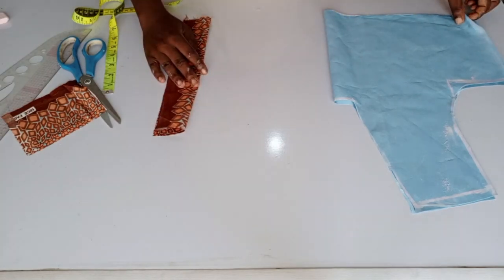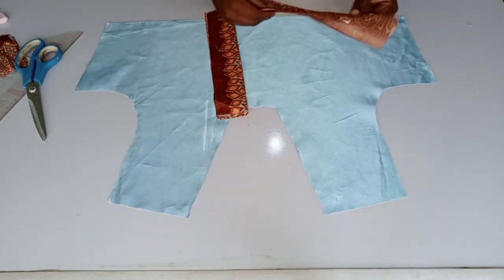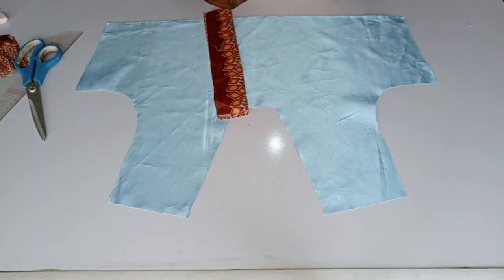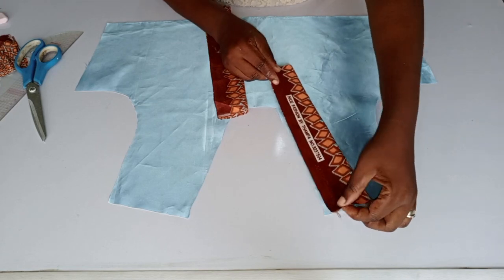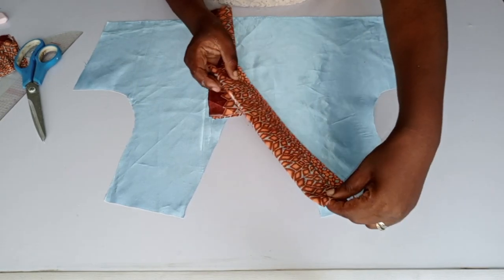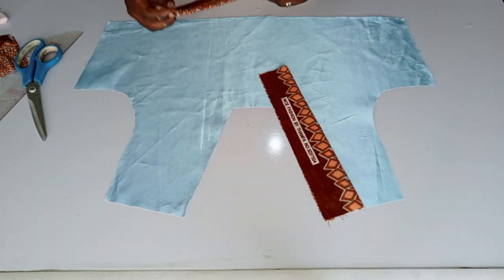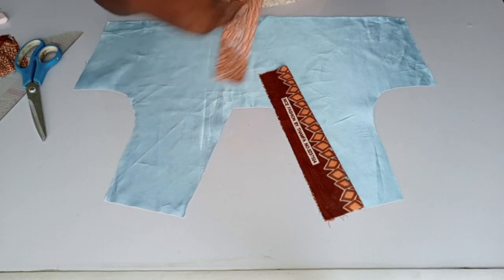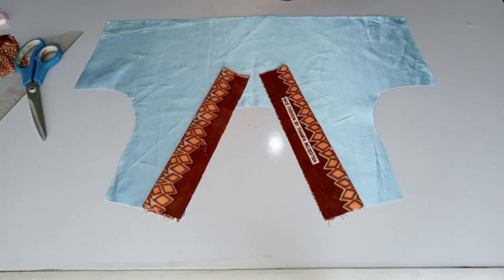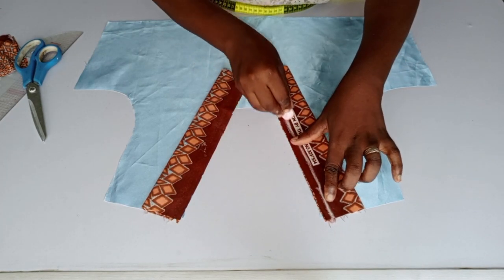You fold it into two this way. You can decide to make it wider than this if you want the neck to lap at the center. When placing it, you can make use of three inches for each side. You place it on the right aspect of the body this way, then place the other side too. You place your sewing on it with half inch seam allowance.